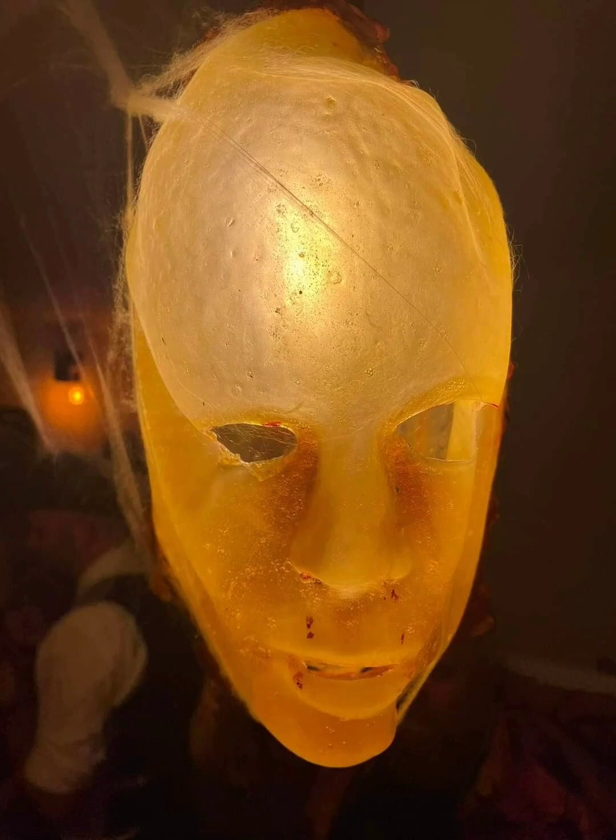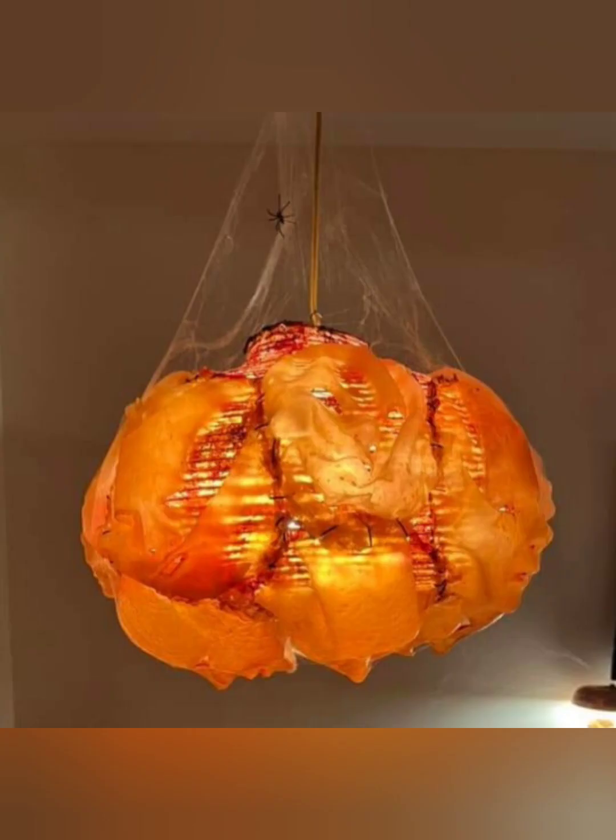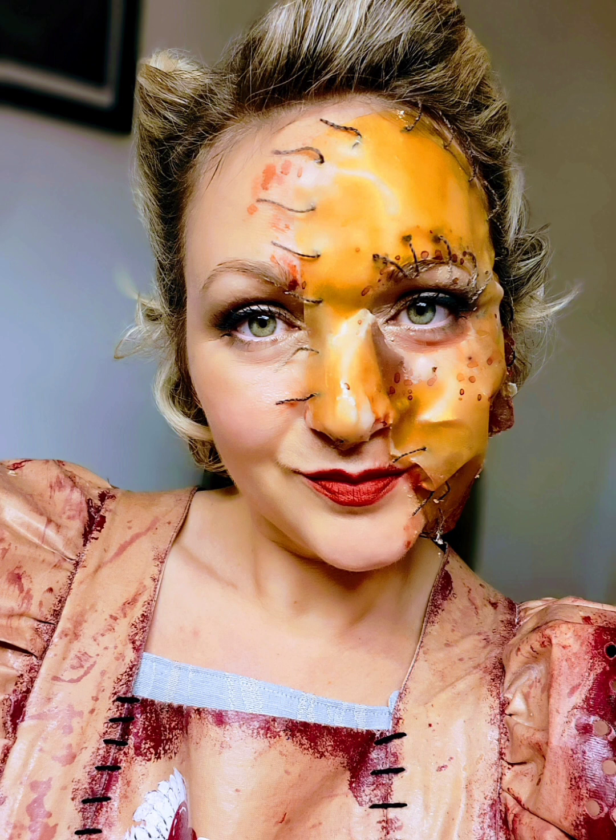Hello and welcome to this tutorial about making latex faces for Halloween. I created these faces last year for my Ed Gein Halloween themed party. Those of you who know the story about Ed Gein would know that he was a grave digger primarily, who dug up freshly dug graves and took the skin and bones of other bodies. You can use it as a mask for your costume, but I'll show you how to make the faces out of liquid latex.